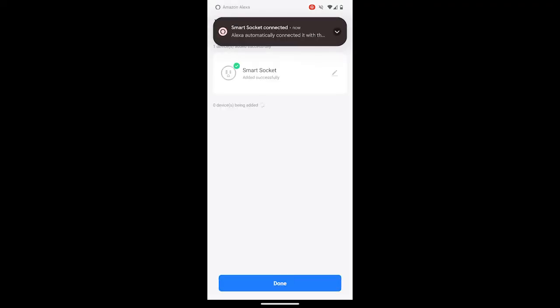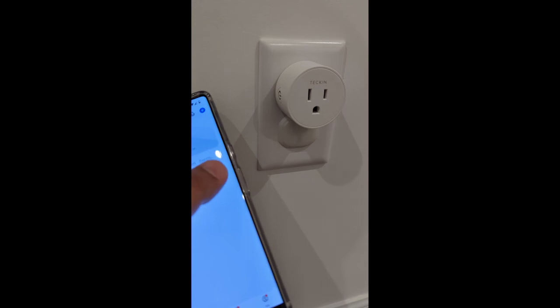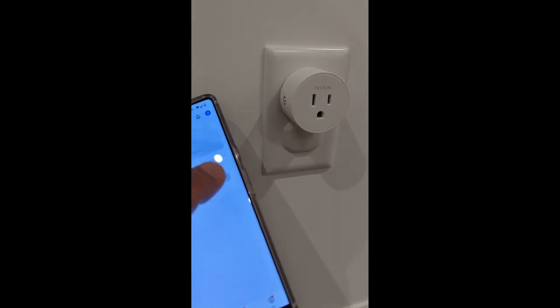Now you can control your smart plug using the Smart Life app. You can also connect the Smart Life app to Alexa and Google Home.